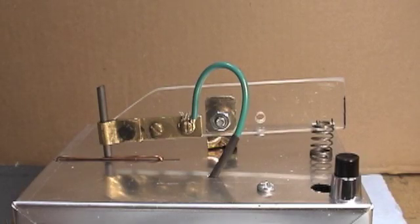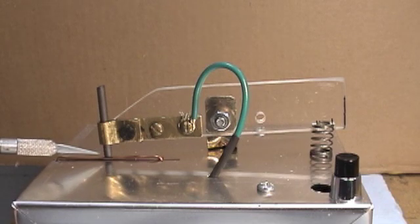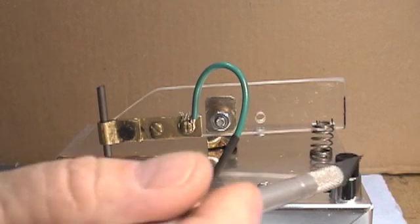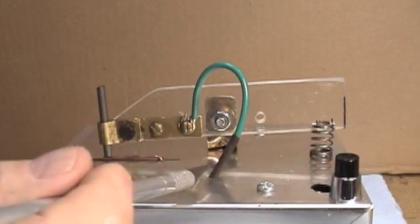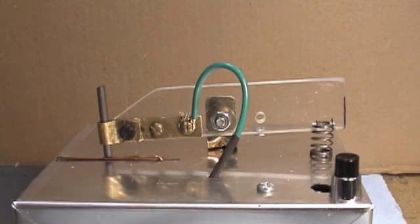This is the soldering device. This is a carbon electrode that applies heat and current to the top of the reed. This is a copper electrode that contacts the bottom of the reed plate and completes the electrical circuit. This is a push button that applies power. When you push this button, current flows through this wire, down through the carbon electrode, through the reed and the plate and the solder to the copper electrode, and back to the current source.